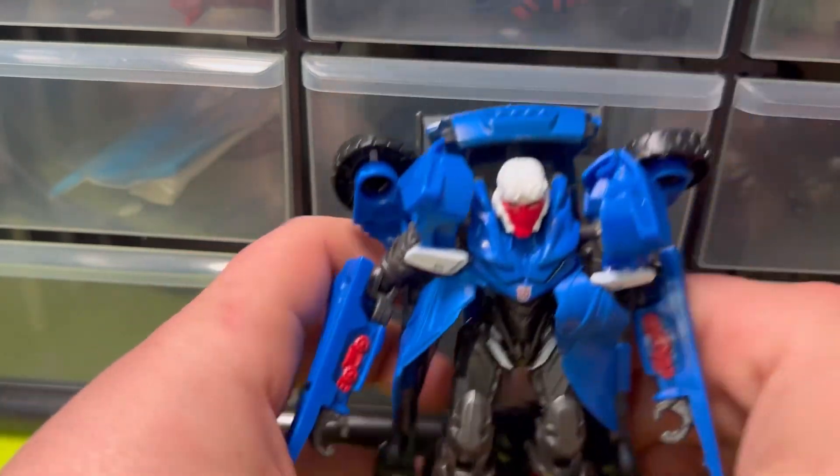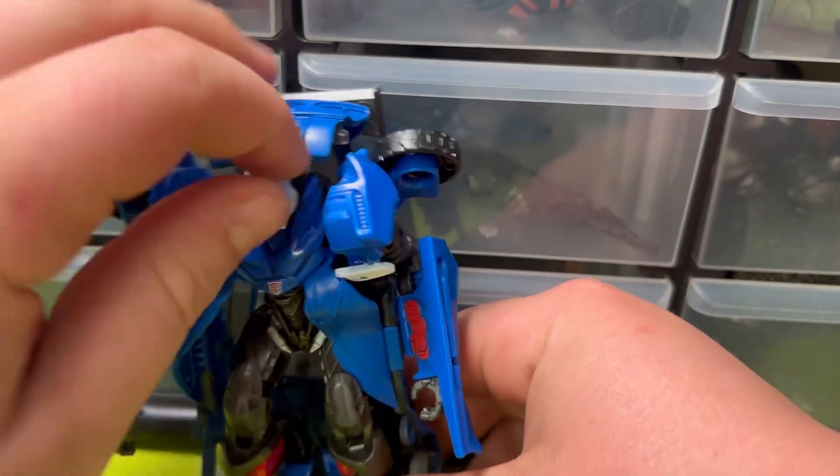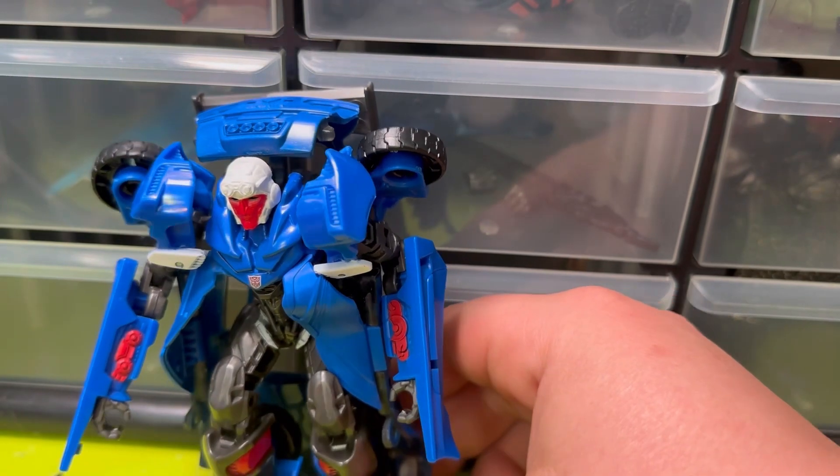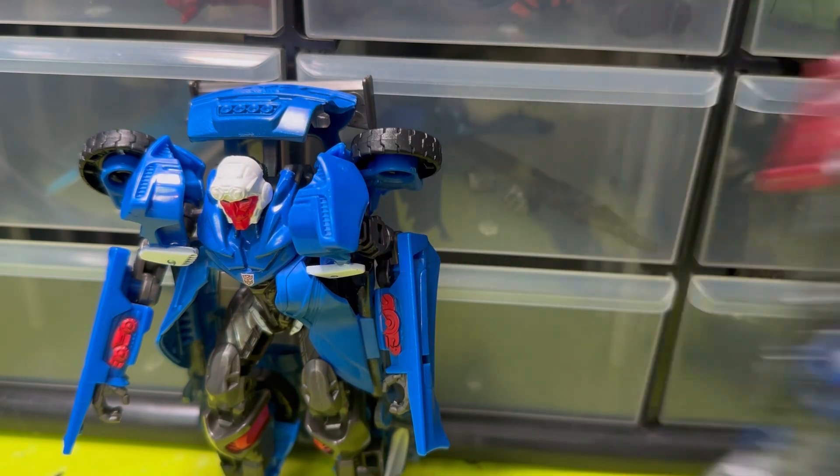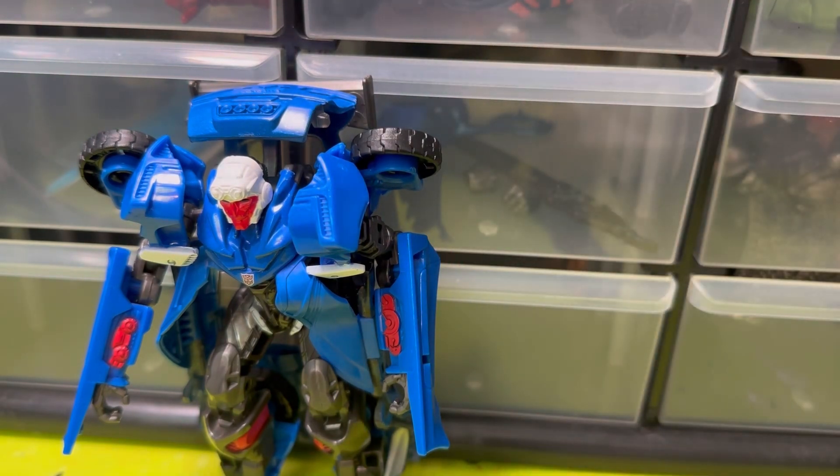For some robot mode size comparisons — here he is beside Rise of the Beast Optimus, and here he is beside the knock-off Black Series figures.